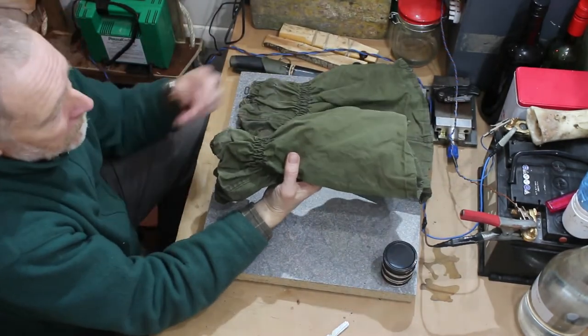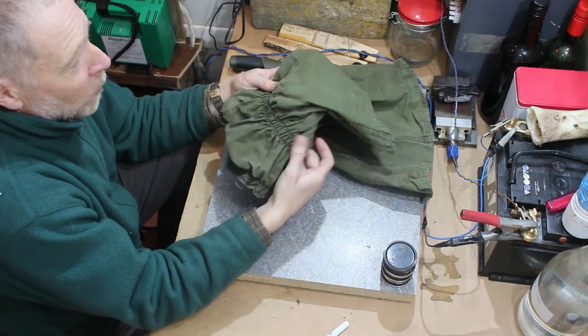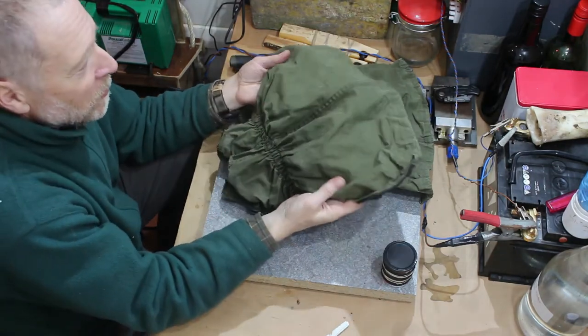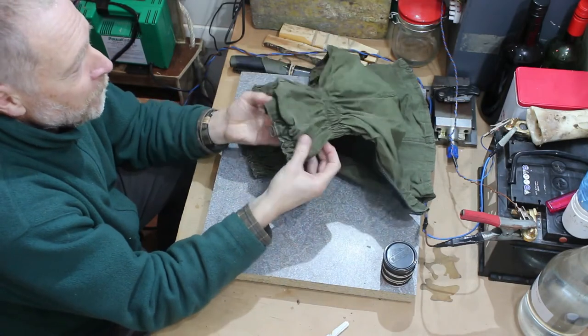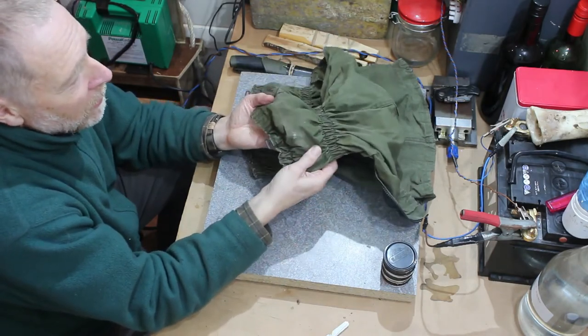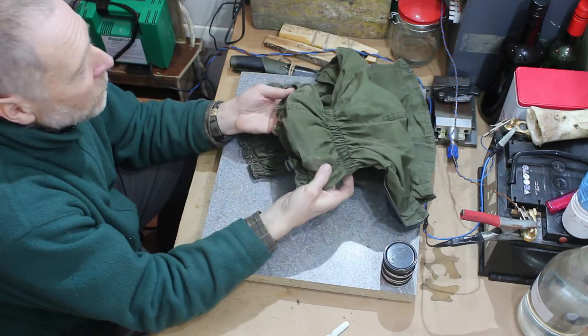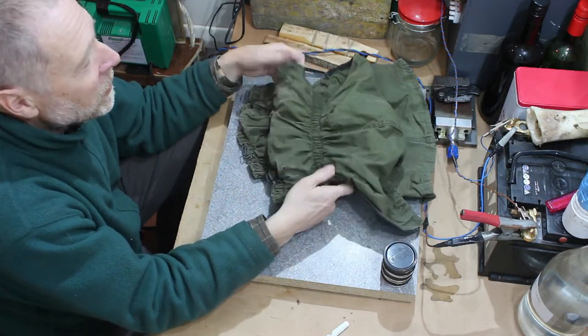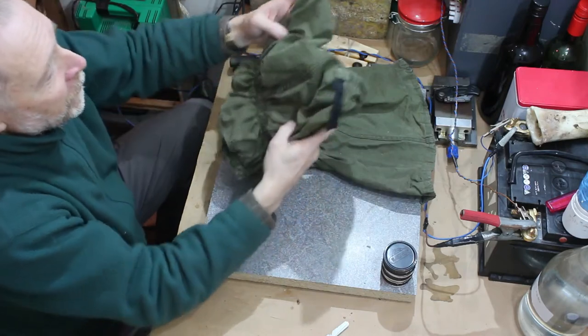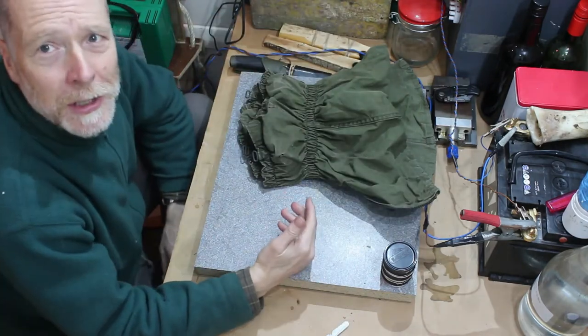We've washed the gaiters, which means I'm probably going to have to re-wax them as well - although they did need re-waxing, but that's just in the general maintenance scheme of things. And now we're going to repair the two holes on each gaiter, so that's four patches we're going to do all in all.